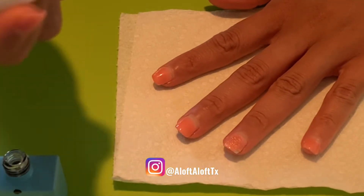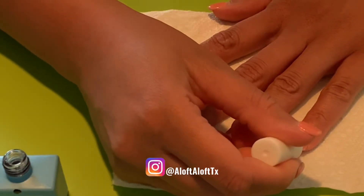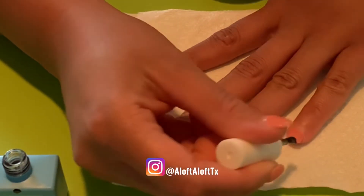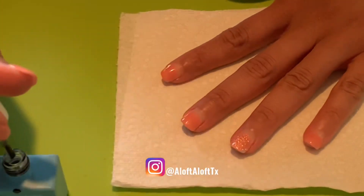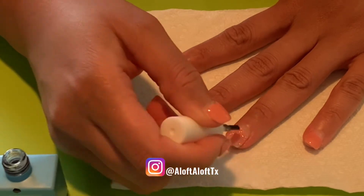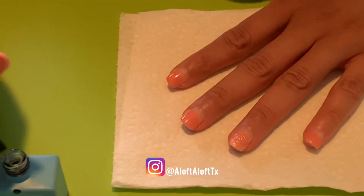Before anyone says I'm not following the instructions which say to file your nail first — I'm actually applying the product to one hand without filing, but then for my second hand I will file before I try the product. I want to see which method works best, so I'm doing one with filing and one without filing.